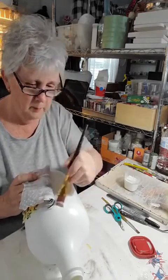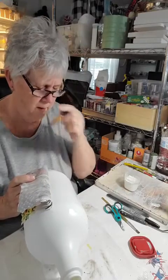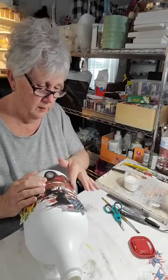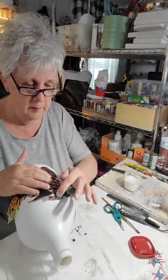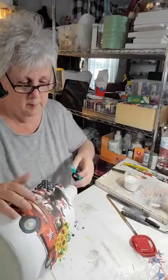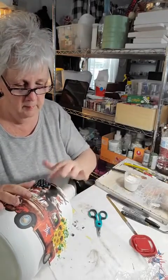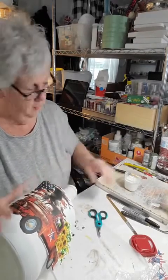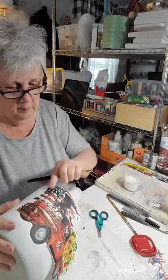I'm going to hold the pattern on one side and put just a little glue down — it takes very little to glue something down, and a lot of people get in trouble using too much. Rice paper is so much easier to work with than napkins — it's very forgiving. I lay it down, take my finger and push it around. Going up to the top, I push those down one at a time. I see I need to clip that one a bit more so I don't get a wrinkle up there.